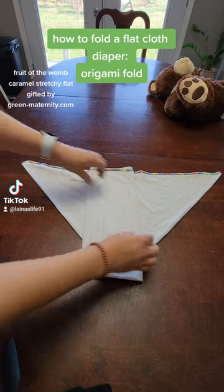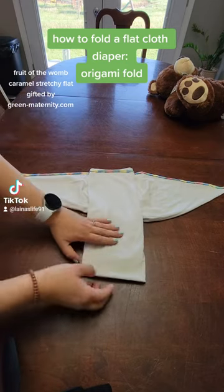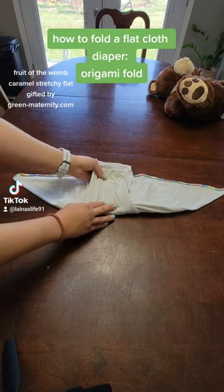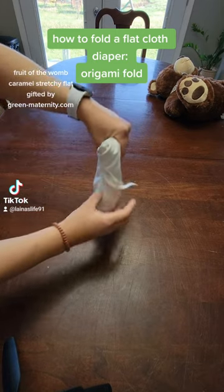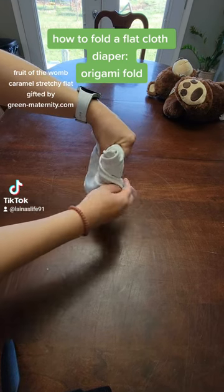If you have a bigger kiddo you can go third, third to make it a little bit wider in the middle. Then I like to tuck in these little edges here. If I'm going to be putting this away — if it's laundry day and I just folded this up to be using at a different time — I'm going to wrap it all up like this.